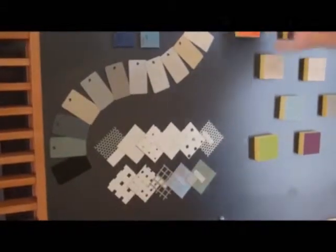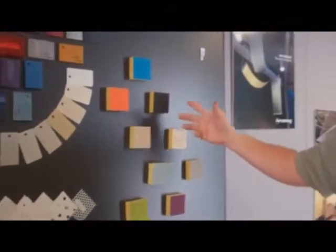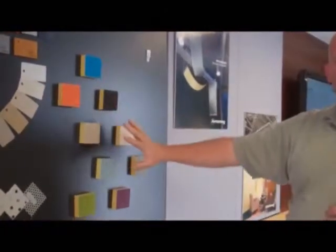Then we have acoustical clouds with different colors. They come in different shapes — four by four sizes, rounds, oval, squares. Pick any type of color that's standard or any custom color that you want.